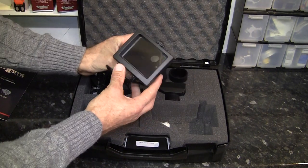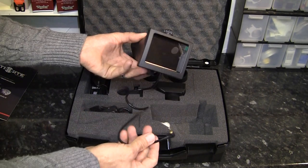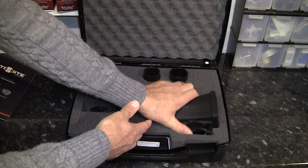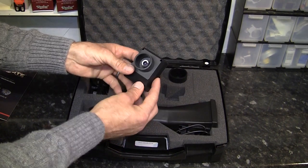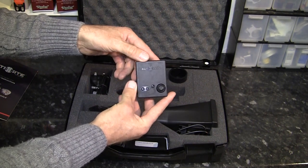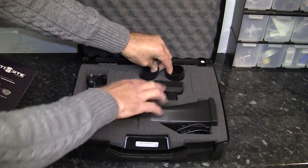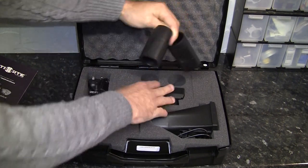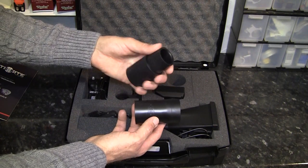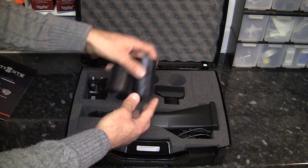Now let's have a look at the good stuff. First up is the LCD screen and illuminator module — fairly similar looking to the older units. Next we have the camera module, which is again fairly similar except for that little button in the bottom corner — that's new. Then there are the two scope sleeves, which are basically two pieces of rubber tubing designed to fit the camera onto your scope's eye bell. One is a slightly different size from the other to allow for different sizes of scopes.